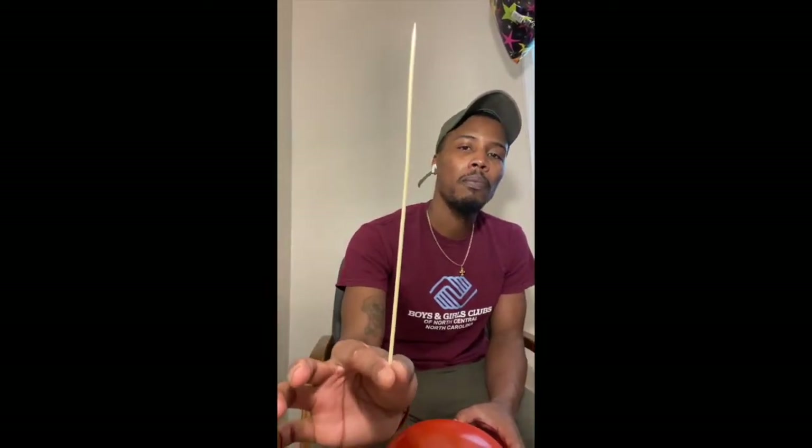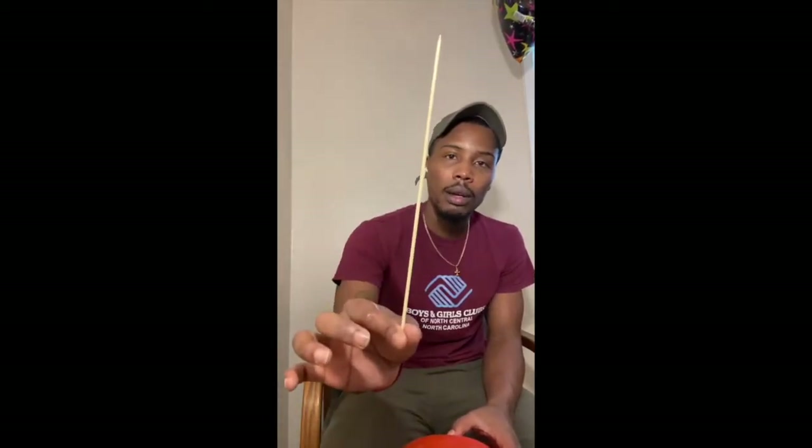So let's get into it guys. For today's activity, what you will need is a skewer — basically a little stick that your parents use to maybe barbecue or grill shrimp, chicken, or vegetable kebabs. This is something that some of you may have in your home. If you don't have this, maybe you can use a toothpick or you could possibly use a needle.